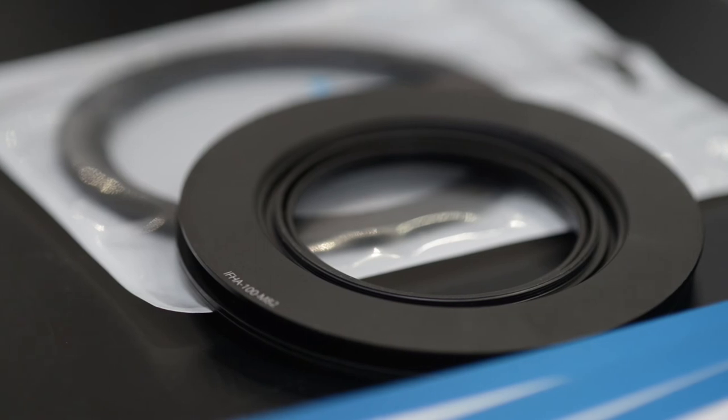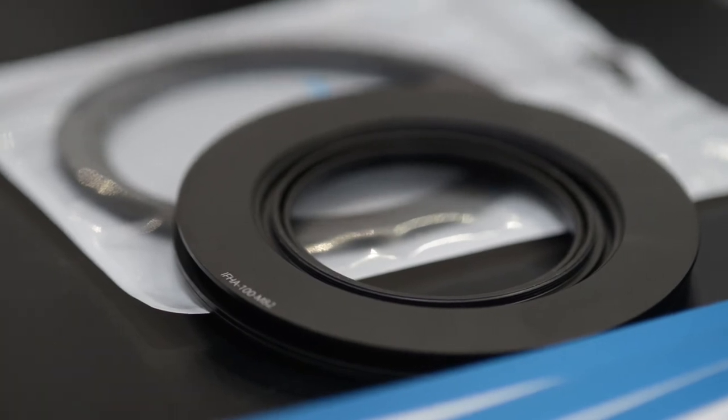This is the basic kit: a holder and the Bionet mount for the 15mm lens. Of course they will introduce many other standard adapters for other lenses, so when you invest in their filter system you can also use it with your portrait lens or telephoto lens.